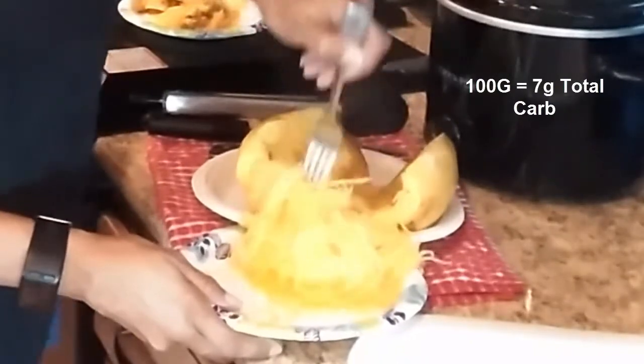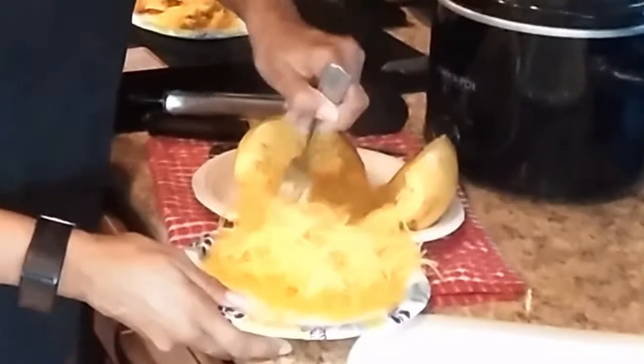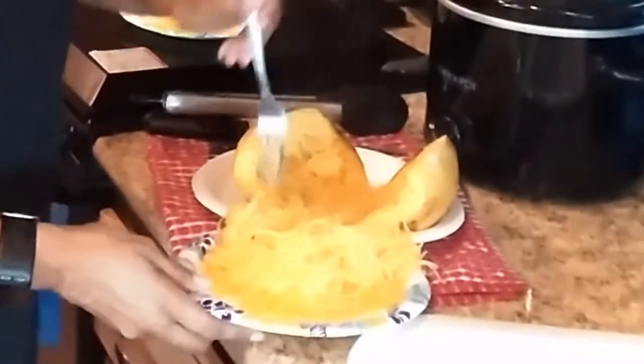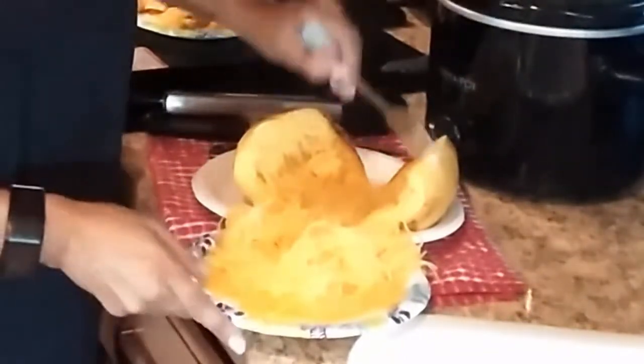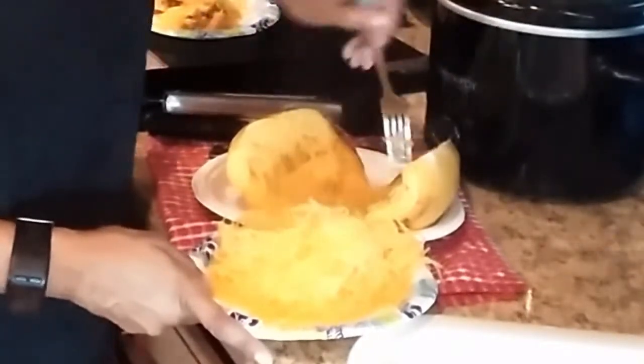Spaghetti squash — one cup it says on the computer: one cup cubed is seven grams of carbs, but it's not cubed — it's just one cup. About a hundred grams is seven total carbohydrates. I don't know how much is in this whole squash; I'll weigh it later.